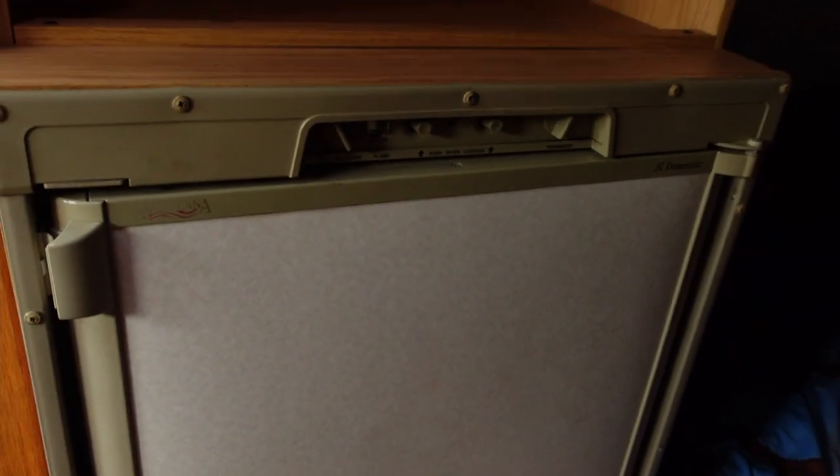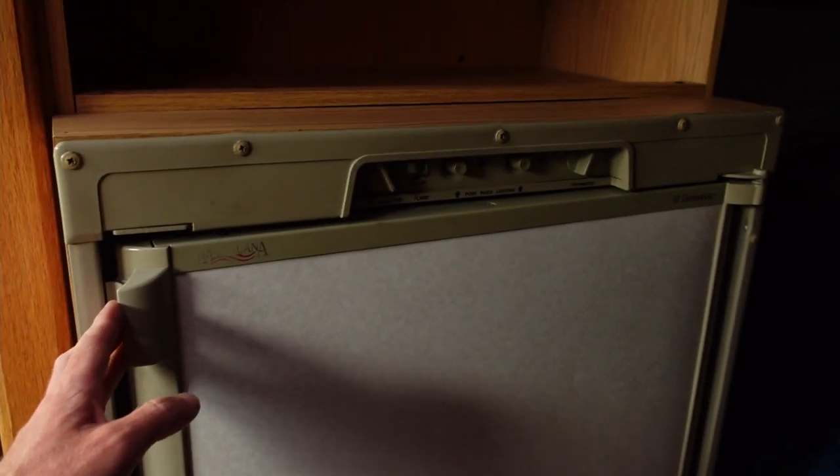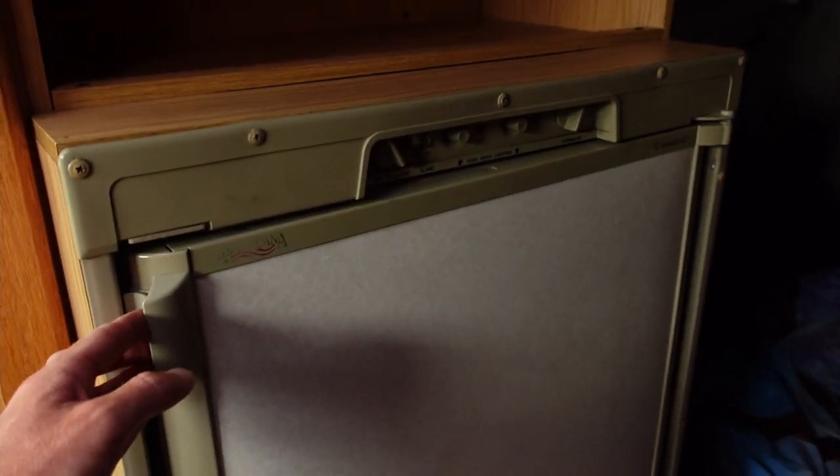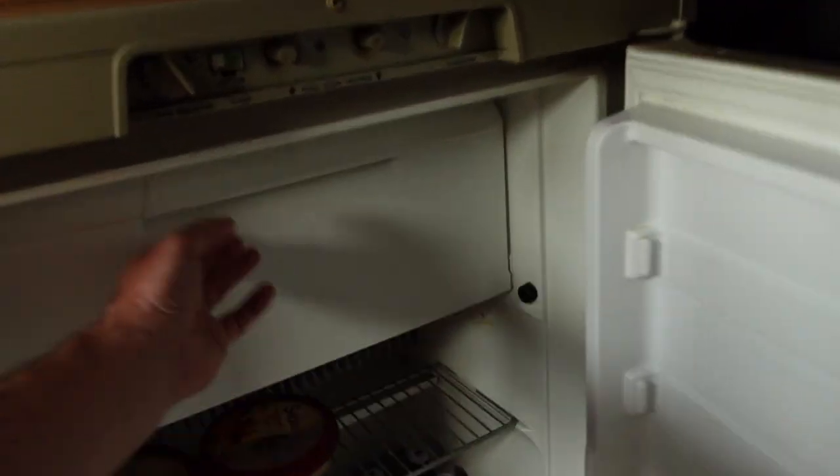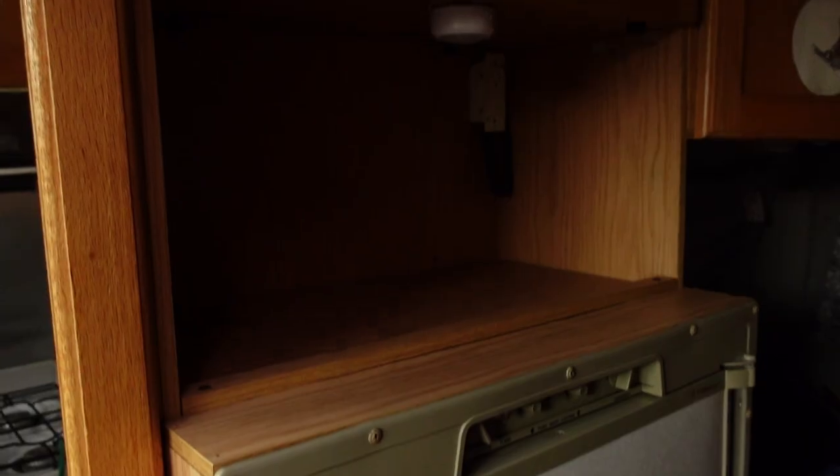Of course no kitchen is complete without a fridge. This is a Dometic three-way fridge so it can run on AC, DC, and propane. It gets really cold and it also has a freezer up top — there's quite a bit of space in it and that freezer holds a lot as well. Above that is room and a socket for a microwave.